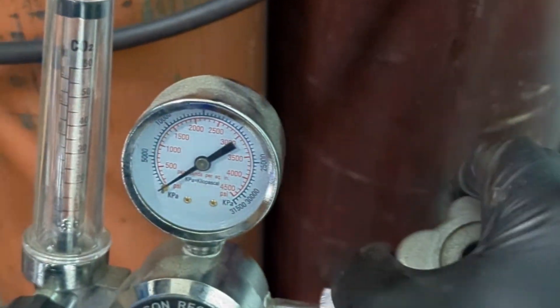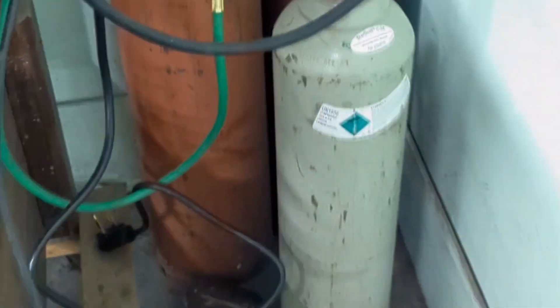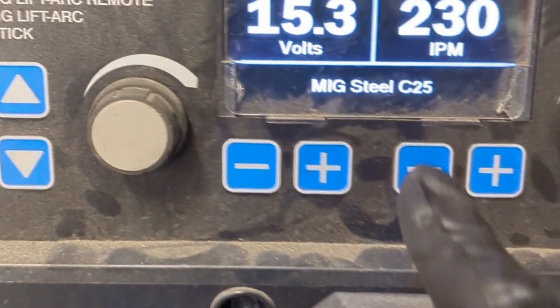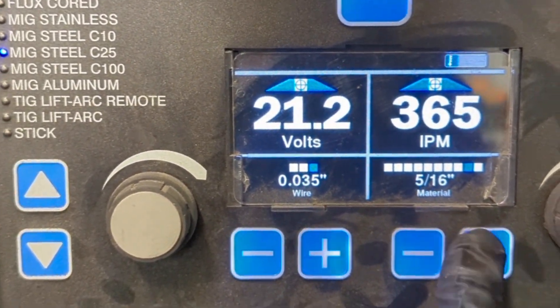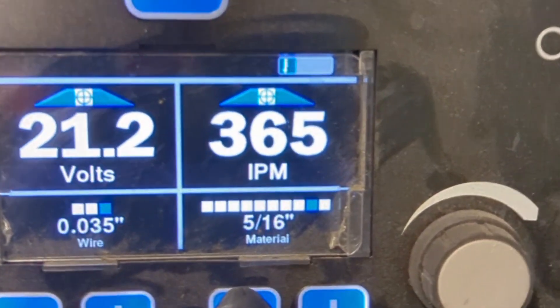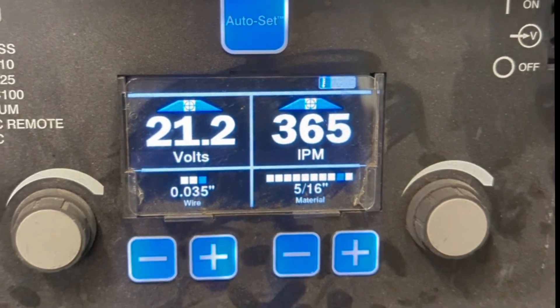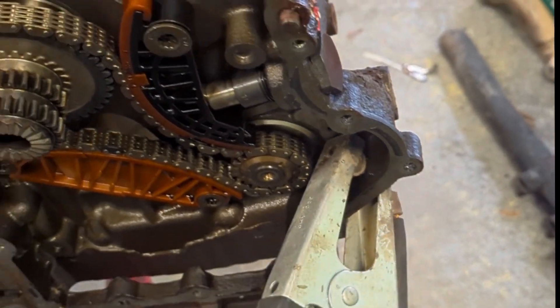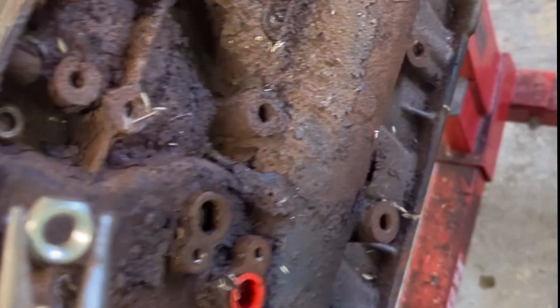Flip your welder on and make sure your gas is on. Make sure you're on MIG — I'm going to go to auto set real quick just to make it easy. You can adjust your welder however you like; I like to put out pretty good output just so we get a good bond. Hook your ground clip up somewhere and make sure it's got a good bond. Grab your helmet and some needle nose pliers just to hold the bolt in there while we weld it.